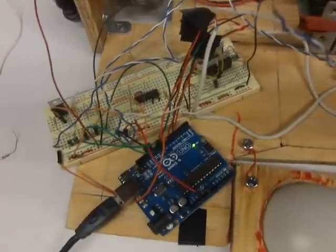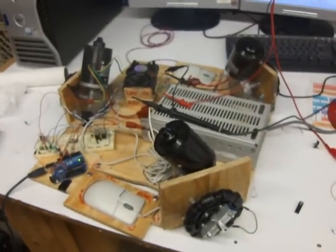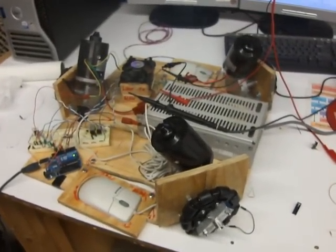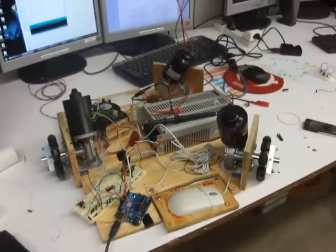Let's run this little experiment. I'm gonna reset the Arduino and it's gonna move a little bit. There we go — moves forward and backward. That was it for the first video of the locomotion system.